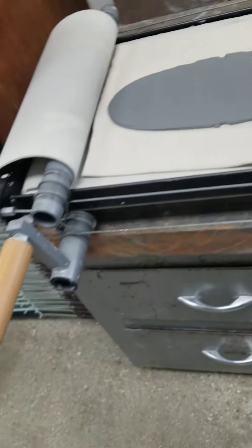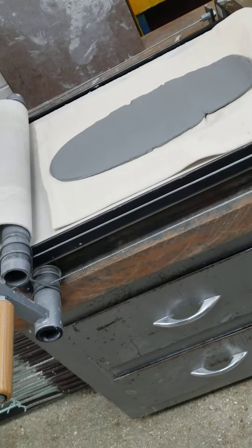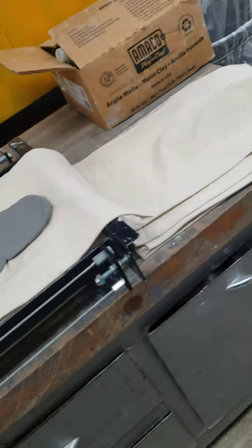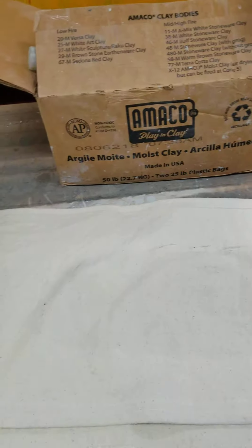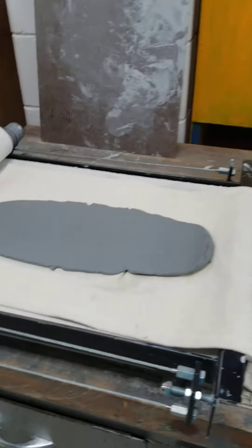That's the basic use of how to use the slab roller. You can carry this whole canvas over to your seat to take it off, and then bring the canvas back — we use these only for the slab roller. Make sure — the last thing I want to tell you — if these get too wet or if they've been used too much, you'll have to change out to another one, or you're going to have the clay sticking to your pieces and basically crumbling and falling apart.